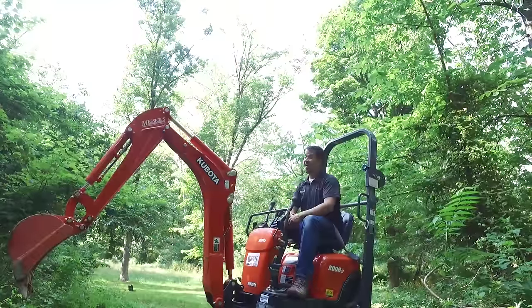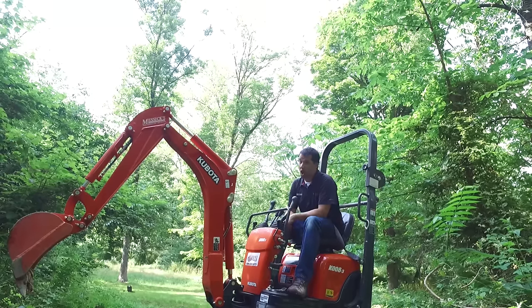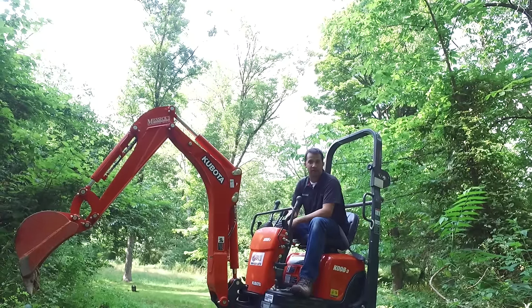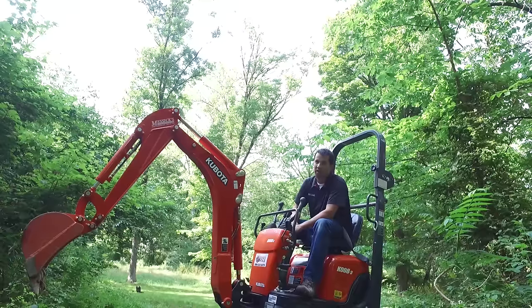So that's the Kubota K008-3 mini mini excavator. If we could help you with a machine like this, and you happen to have an application that demands one, give us a call at Messick's. We're available at 800-222-3373 or online at messicks.com.